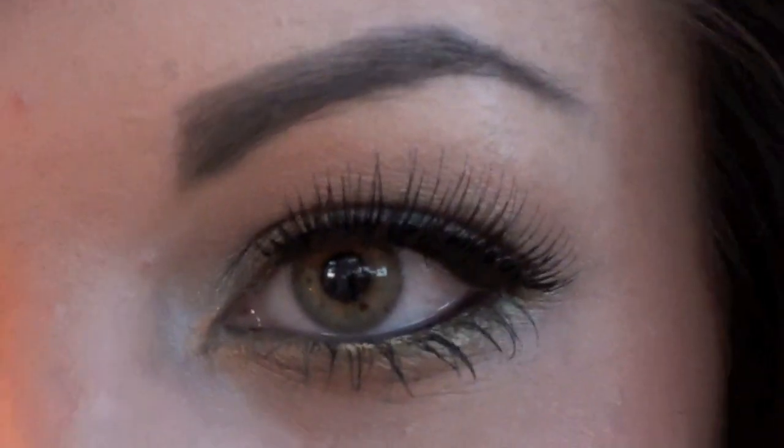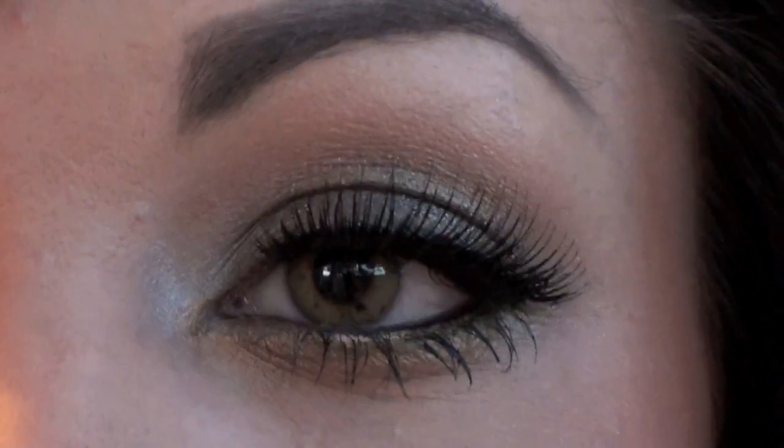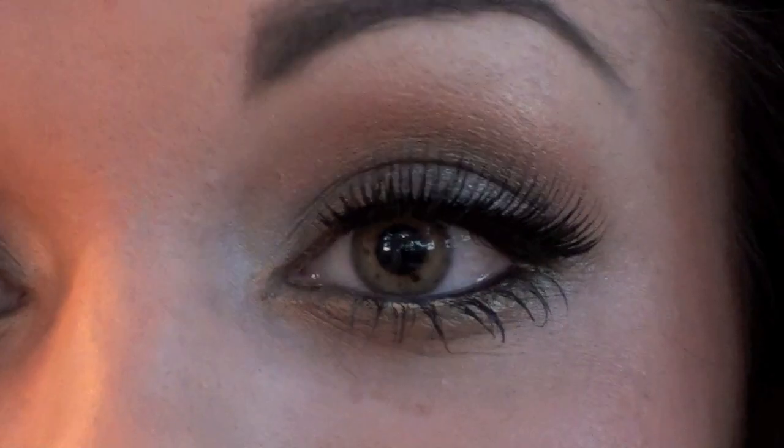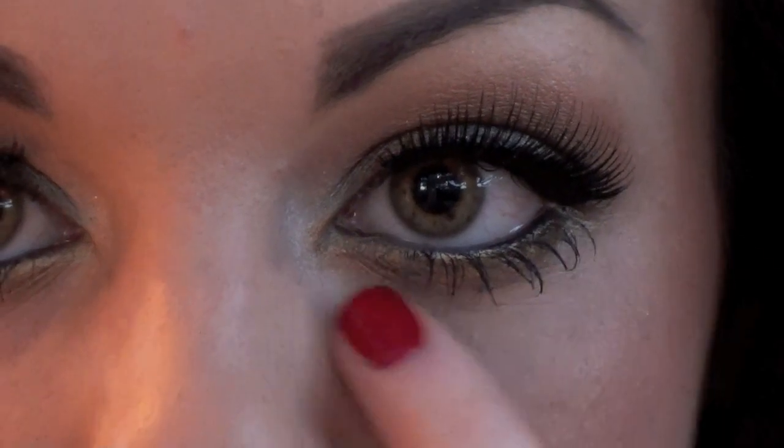And that's our final look for this Cheryl makeup tutorial from her video 'Promise This' that she performed on the X Factor. I'll zoom in on some aspects of the makeup so you can have a closer look. Eyebrows are quite natural. Shimmery bronze eyeshadow on the lid, blended out with a bronzer to get that warm bronze look when you open your eye. A bronze gold smoked underneath with liner. Nude matte lips and a bronze shimmery cheek. I hope you all enjoyed the tutorial and I'll see you in my next video — bye!